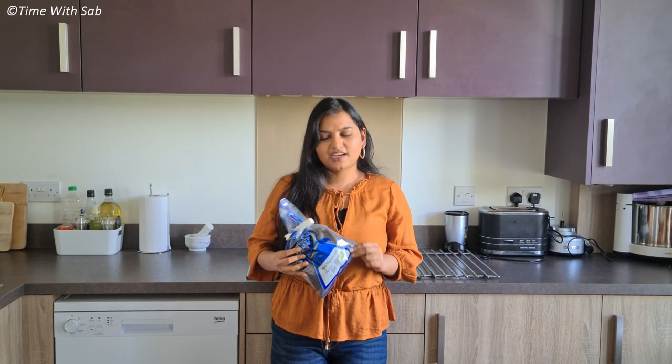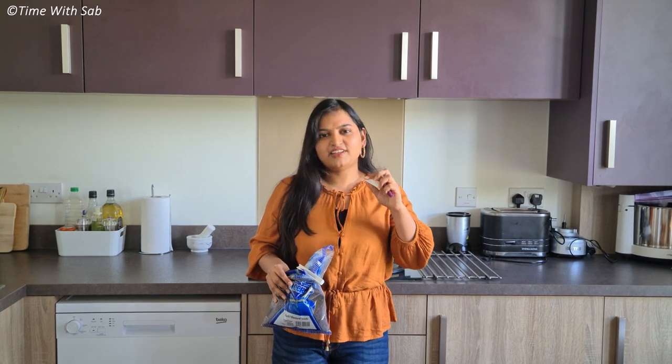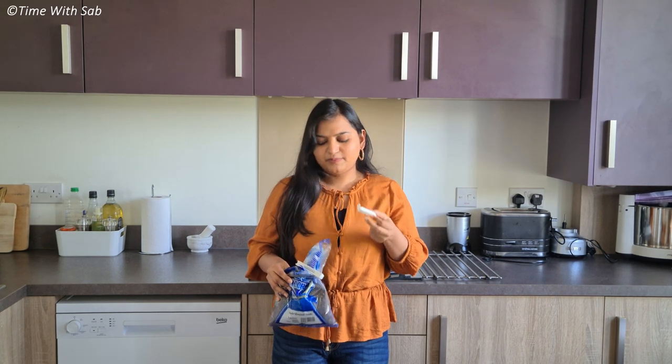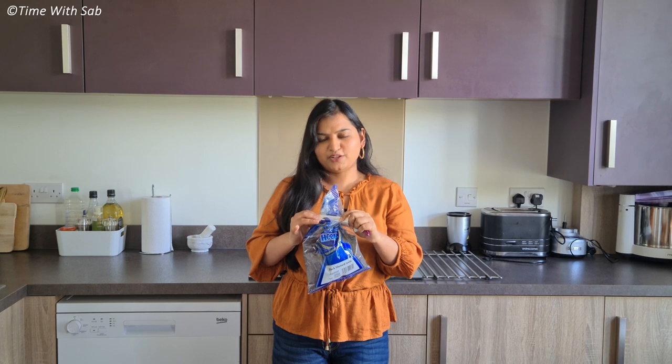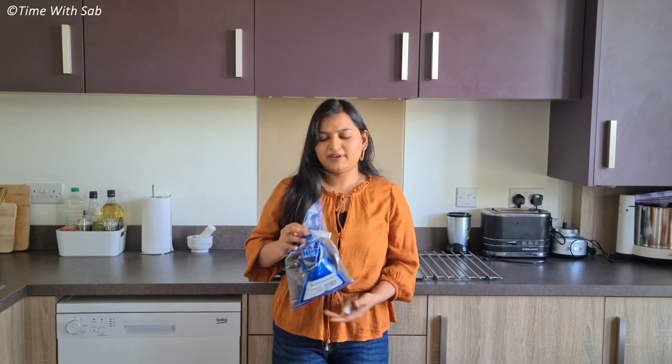When you add it, you can use storage bags and clips. If you look at it, you can close it airtight. You can use it for one year — it is very affordable. There are other links in the description box, you can check it out.